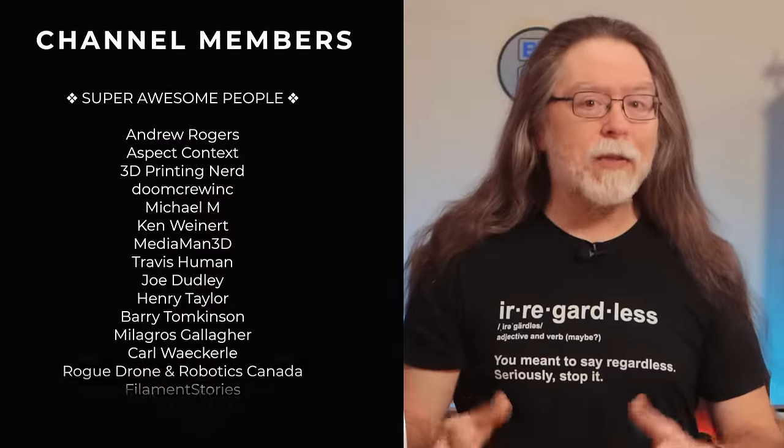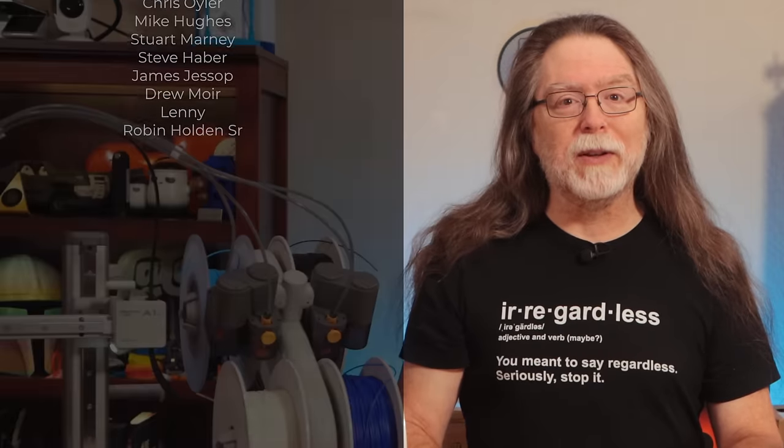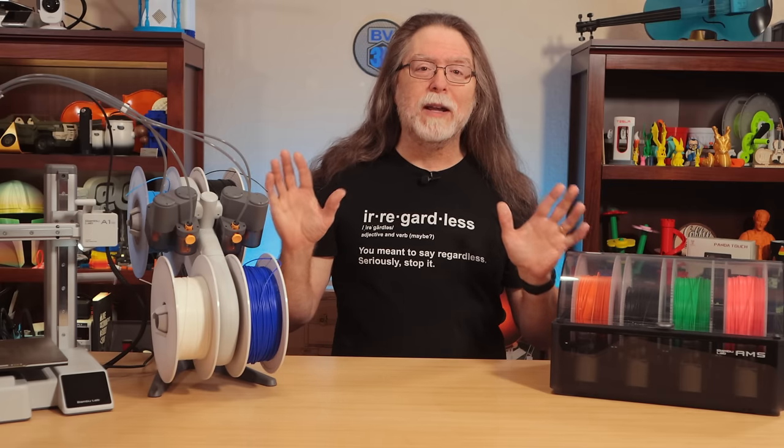Thanks for watching, and big thanks to everyone who supports the channel. If you liked this episode, give it a thumbs up, and maybe subscribe so you don't miss new ones. 3D printing friends, that's about all the time we have for this one. And now that we're at the end, let's go print something cool.